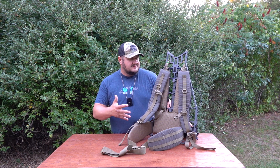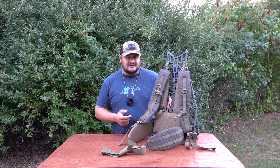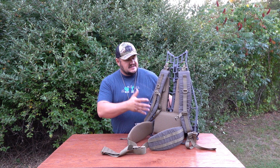TX5 suspension system for tree stands — I'm a big fan of TX5. I found them along my mobile hunting journey and started with their saddles. I have a Lone Star and a Minimalist. Matthew Thomkins from TX5 just keeps coming out with new products — he came out with the Kiss Pack, which I have here and I'm going to be doing a review on that this weekend.